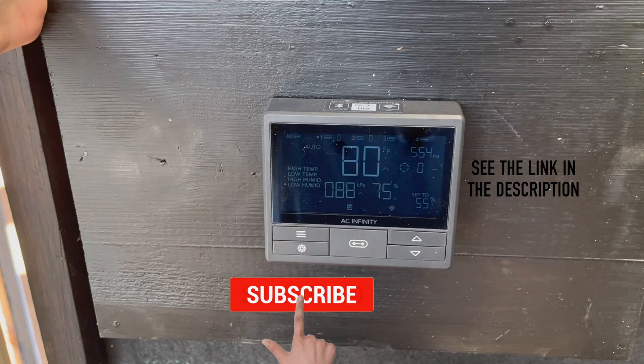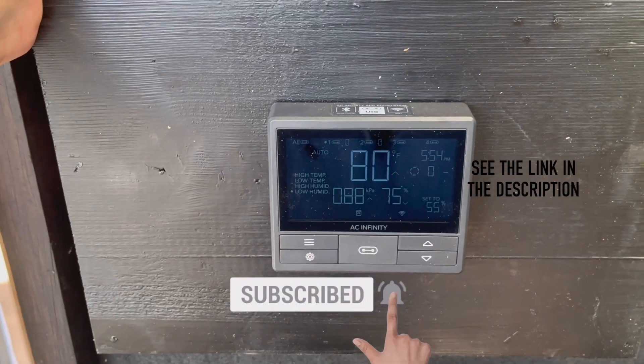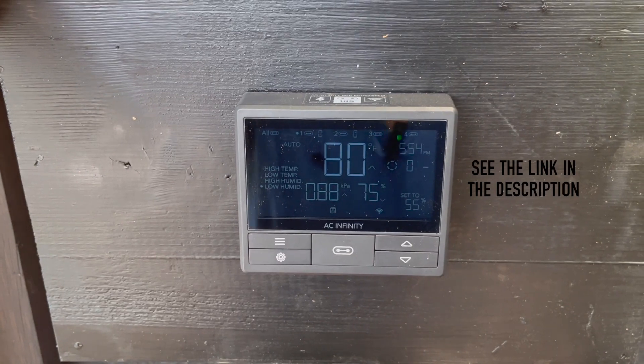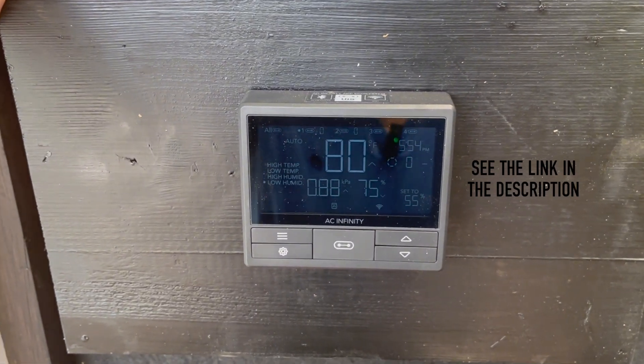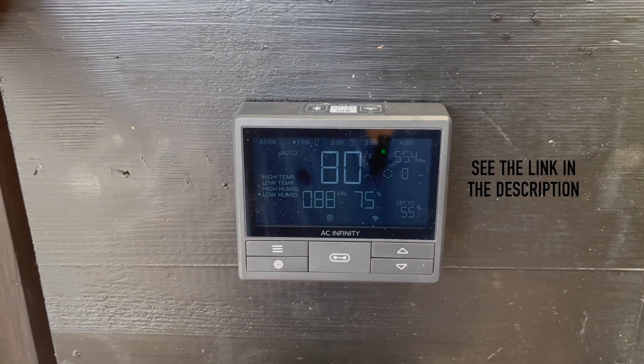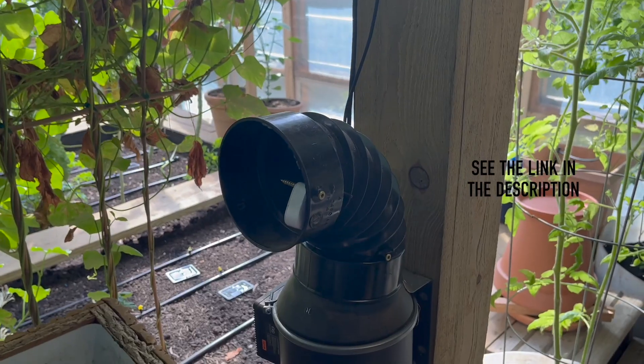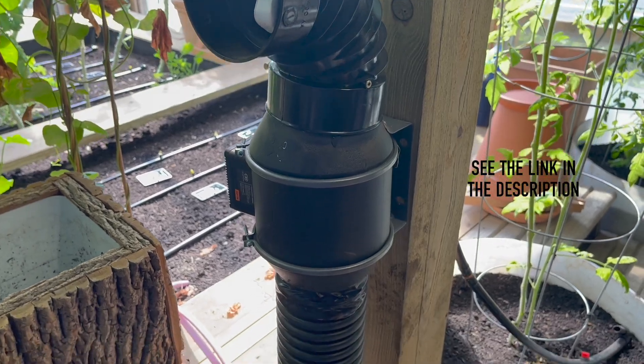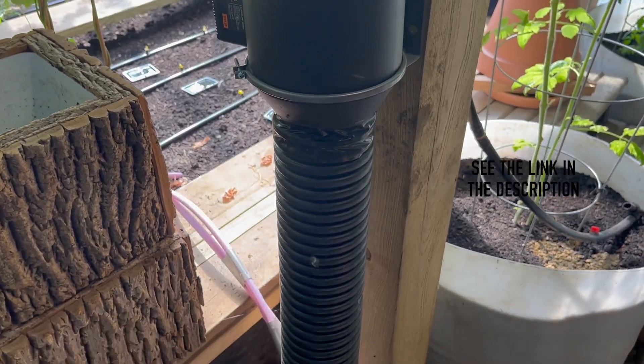I should also mention that I completed the final install of the control systems. This particular system is built by AC Infinity and it is awesome — so much control over all of the different fans you can run in a system, as well as grow lights and all kinds of stuff. Highly recommend — links in the description.